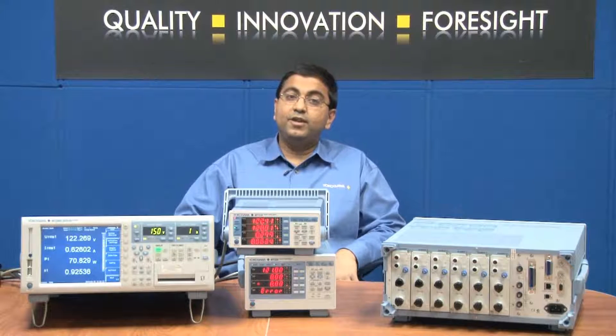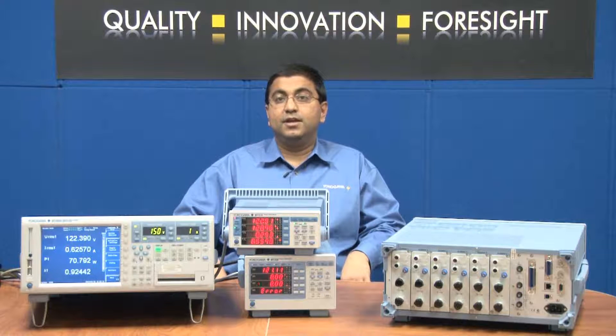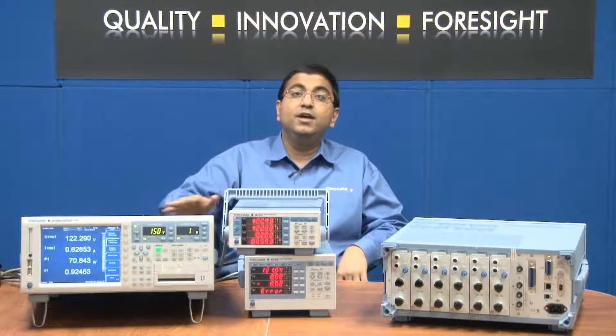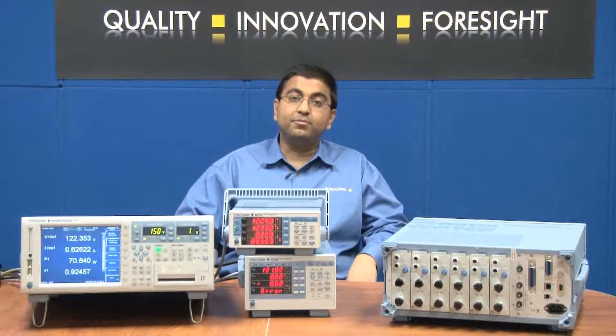The second reason why using a direct current input terminal is better: current signals are less susceptible to noise than voltage signals. Using the direct current input terminals of the power analyzer itself will minimize the effects of external noise on the signal and hence make better measurements.